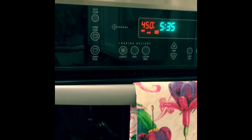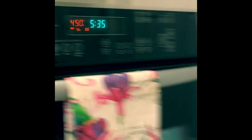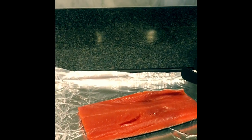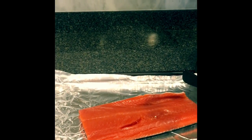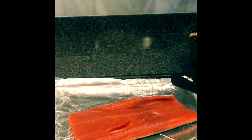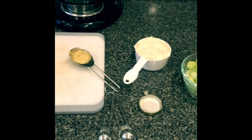I have the oven preheated to 450 degrees. I'm going to drizzle this with olive oil, put some pink Himalayan sea salt and pepper on it, and then cook it in the oven for about 14 to 16 minutes. Now that salmon continues to cook after you pull it out.